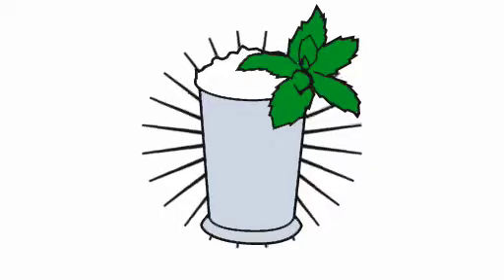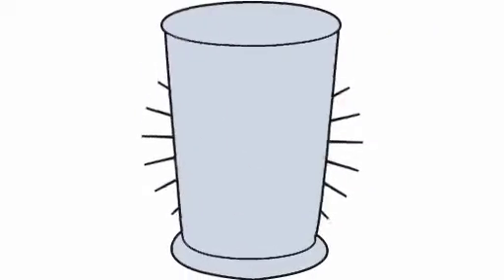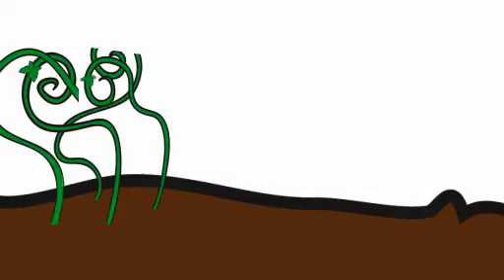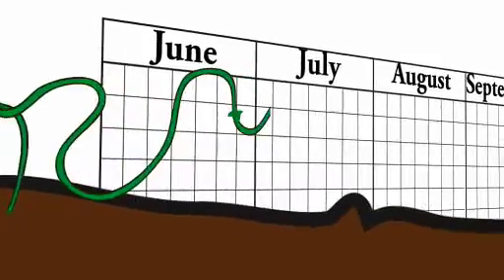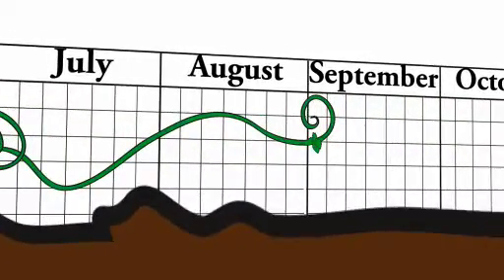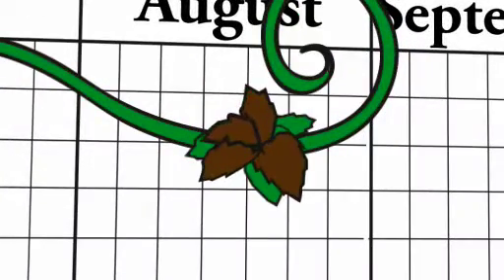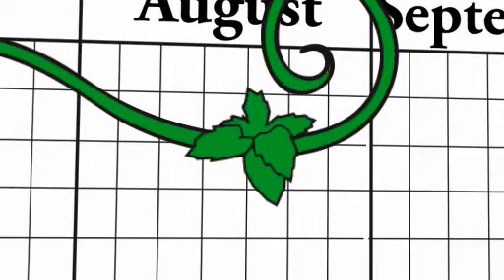Now, here is how to make your mint julep. You take a large pewter goblet. The mint should be fresh. If you have a garden, you can raise your own mint during the months of April, May, June, July, August, September, and possibly October. Be sure the mint is fresh — if it has a withered look, it is not going to make a very good mint julep.